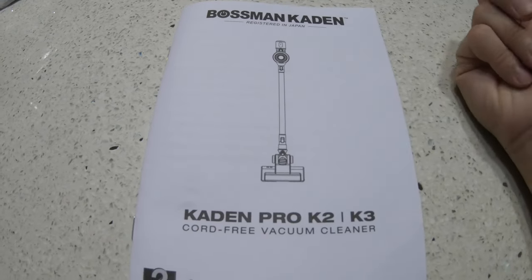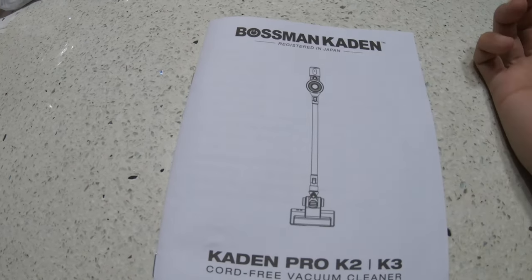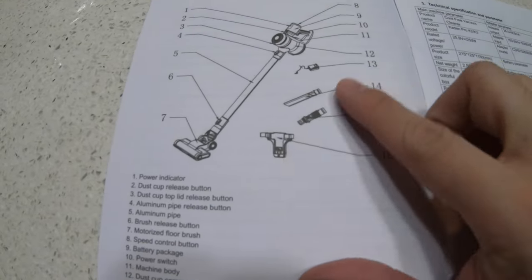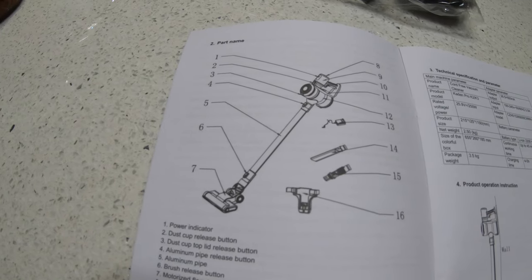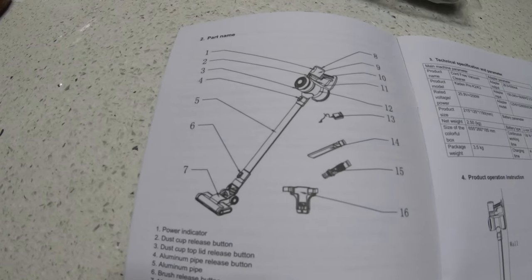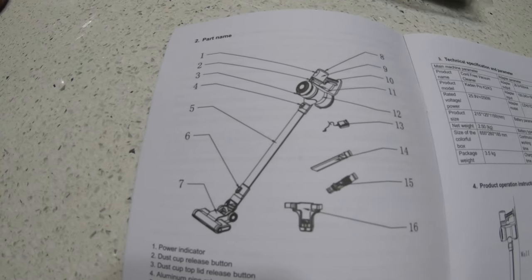For RM210, this is really worth it. Although I don't think this is actually from Japan — it's from China. I've seen a lot of similar designs with different names, so I believe this is an OEM product — you take from one manufacturer and just put your name on it. But it's actually quite a good product, even though it's shared by many brand names. As long as it does the job well. Thanks for watching, and have a nice day.